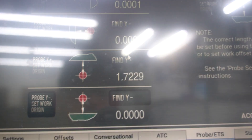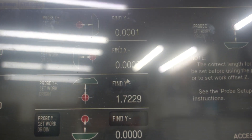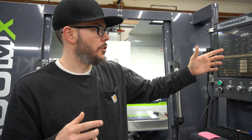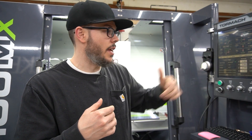From zero-zero it went to 1.7229. Once you have that fixed reference point and the actual distance from your Z zero and the full travel — in this case 1.7229 — I can take that dimension and go into my 3D model in Fusion 360 and input that dimension into the design.